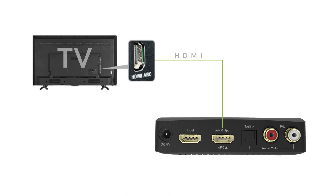This method can only be used if your device has an ARC HDMI port. Please note that only the Toslink port on Hack 04 can work under this mode — the RCA Analog Audio Out port won't work.